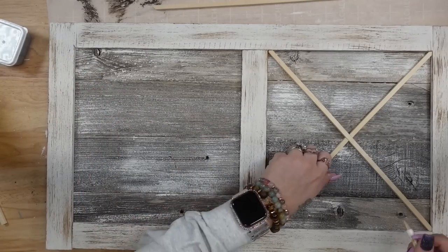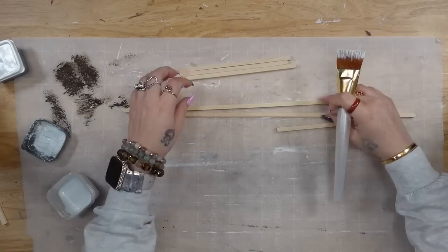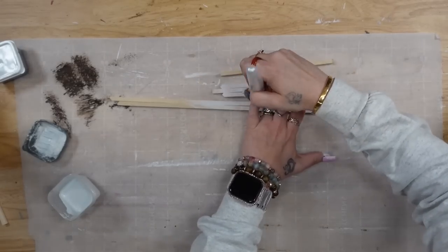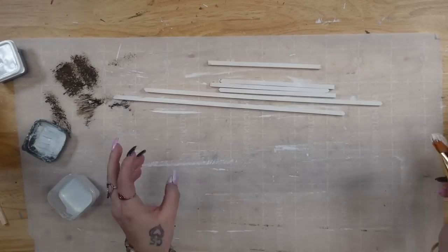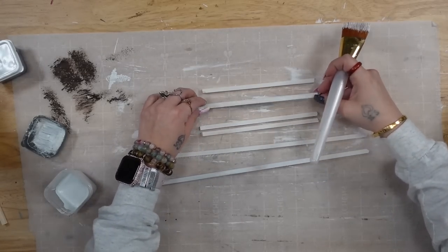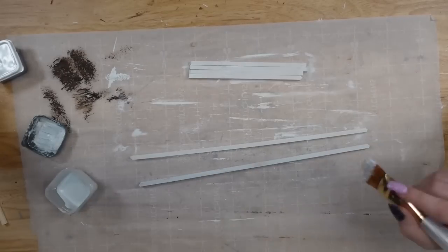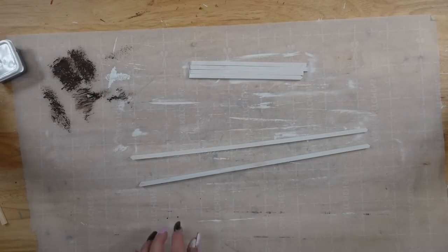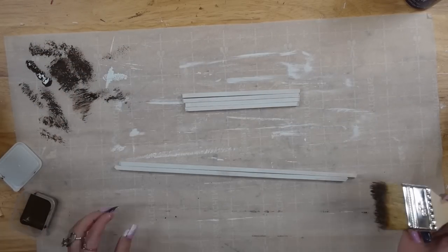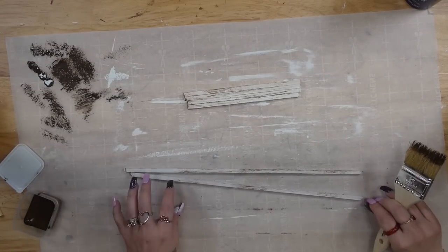Once I was done cutting all of my X pieces, I made sure to mark each piece — LB for left bottom, LM for left middle, LT for left top — and the same for the right: RB, etc. The easiest way to paint dowel rods, since they're so tiny and a little hard to handle, is to just push them all together and paint them like they're one big piece, then flip them over and do the same. Once all three sides were painted, I took my chip brush and Waverly Antique Wax and dry brushed all three sides as well. It's much easier to dry brush them off the piece than on it to avoid big globs of paint.